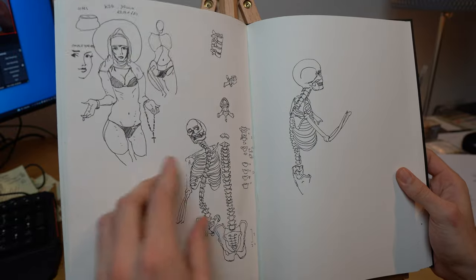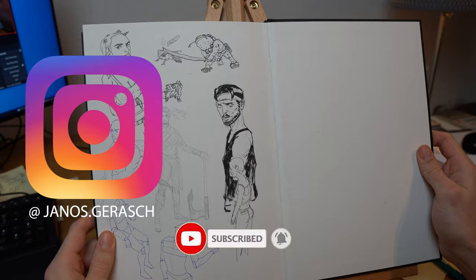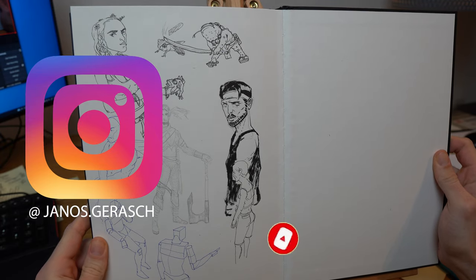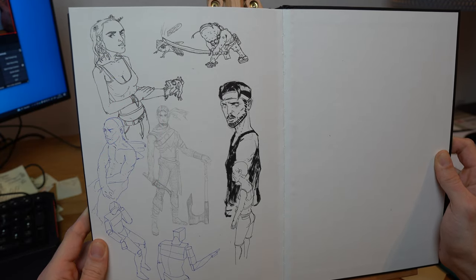I hope this 25-week drawing plan is useful for you. Give this video a like and subscribe to the channel if you're not a follower yet. Thanks for watching, have a nice day, happy drawing, and talk to you soon!